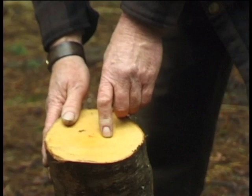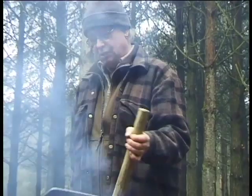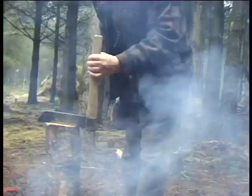This is a tool called a frow, and it's not sharp. It's only for splitting and cleaving. The good thing about it is that you can position it exactly where you want it.